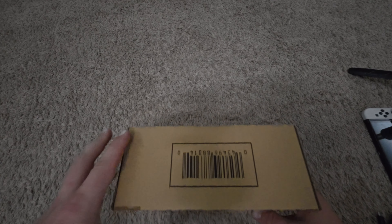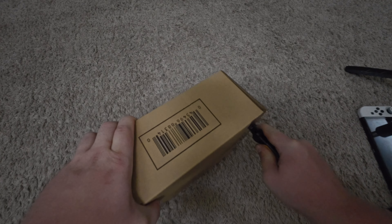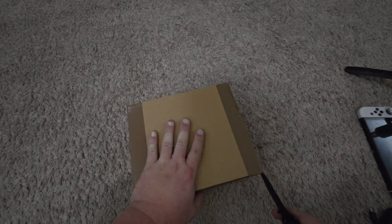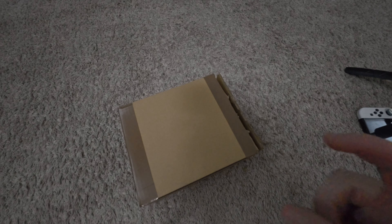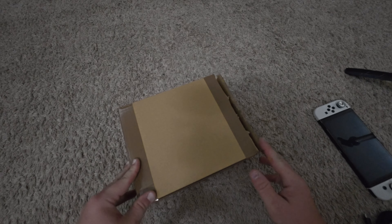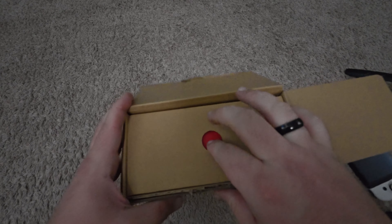I'm unboxing an N64 controller for the Switch from Nintendo — not one of the knockoffs off Amazon. The reason I'm buying the official one is I don't play it enough to justify more, I'm really just making content with it. But I really don't like the USB dongle that hangs off the knockoff — it's not convenient at all for my streaming setup. I just love the feel of the SNES controller I bought for almost the same price.